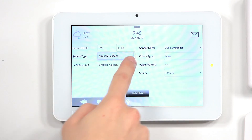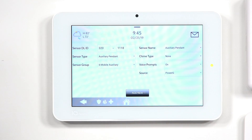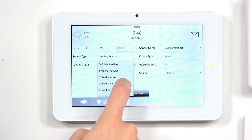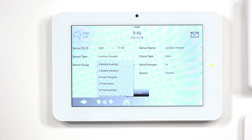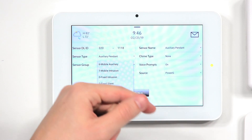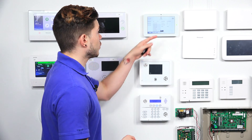You'll see that on the sensor type, it's going to automatically be set to an auxiliary pendant — you can't switch it away from that. The sensor group is where you can play around and decide what you want. Mobile auxiliary is if you're wearing it on your lanyard — that's actually a medical panic. Mobile intrusion is if you're carrying it with you, and that sets off a police panic. It's not a silent one, it's an audible one, so be aware that choosing mobile intrusion is going to be a loud police panic.